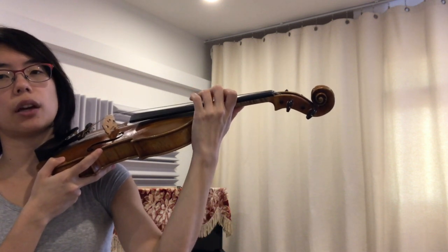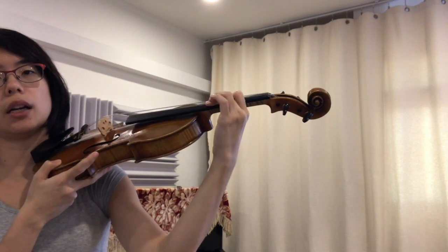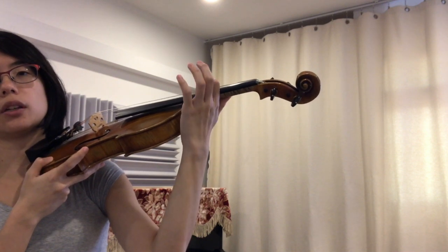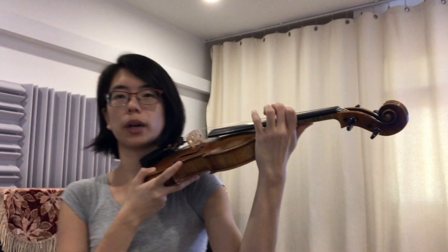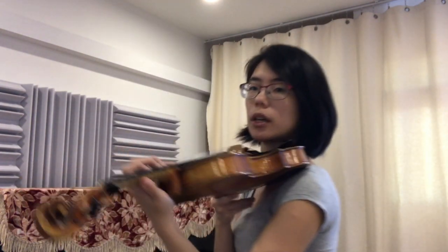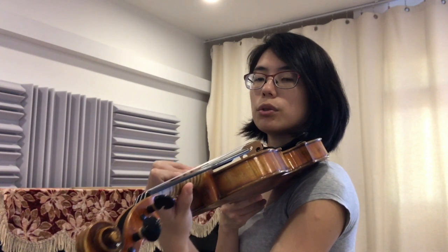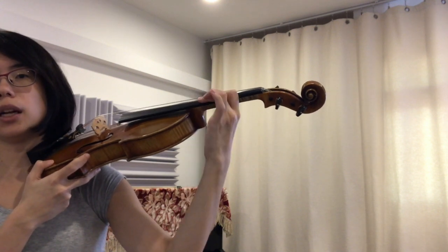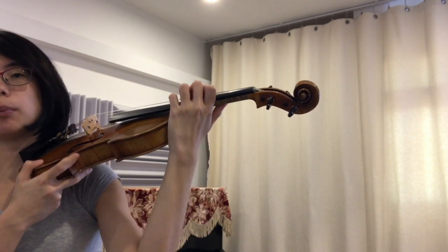Third finger now — one, two, three. Second finger — one, two, three. Now let's walk on the first finger — one, two, three. Shall we try our pinky finger? Pinky finger — one, two, three. And third finger — one, two, three. Second finger — one, two, three. See, all my fingers are moving together.